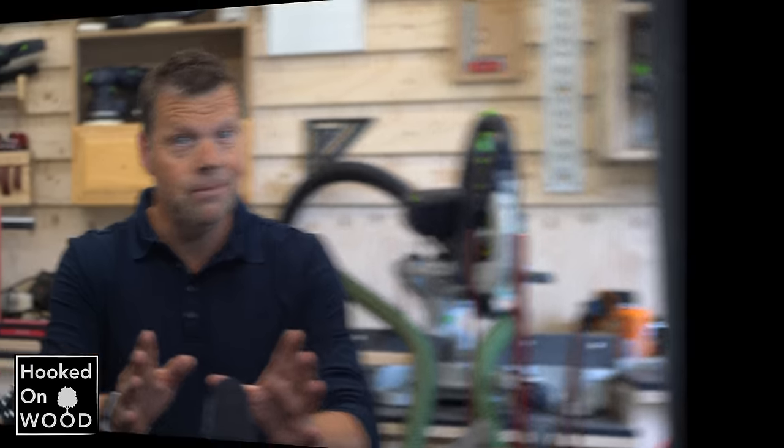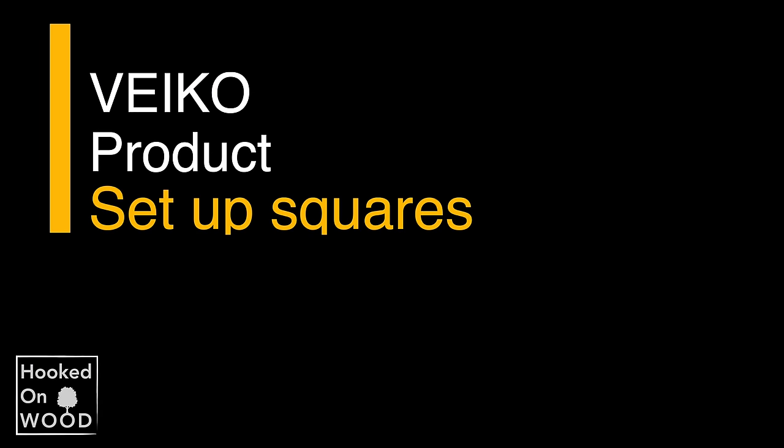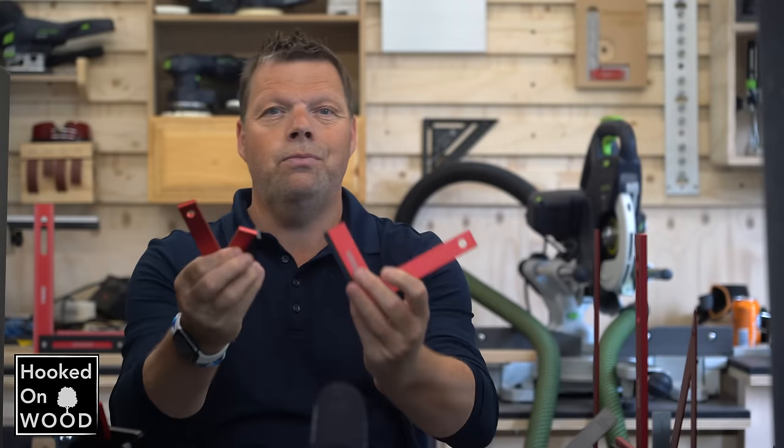Some prices are really attractive at this moment, so I want to show all the products they sent me over the past 12 months with my opinion. Let's get started — in random order, I will show these products.